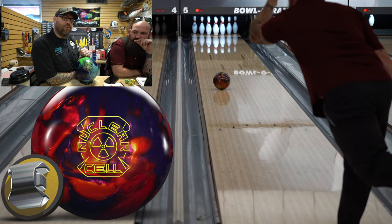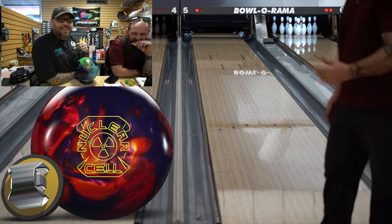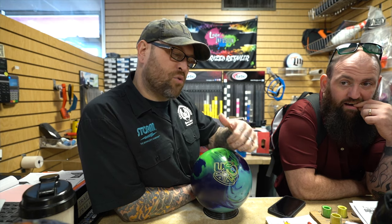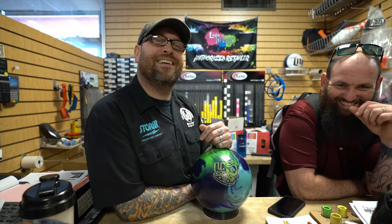The UFO is already out — we're just doing this for another Grumpy but Tolerable Lefty review for Mr. Musgrave. If it's your first time here, please hit the subscribe button, give us a thumbs up, leave us some comments and let us know what you think of the UFO. If you haven't seen the Nuclear Cell video, scroll back and check that out as well — it gives you some references. Hit the notification bell so you don't miss another on-lane ball review from us here at Callahan's Performance Bowling. We'll see you next time!